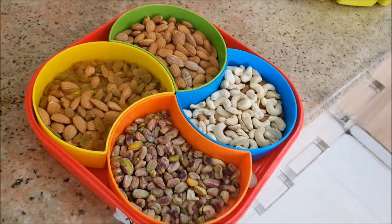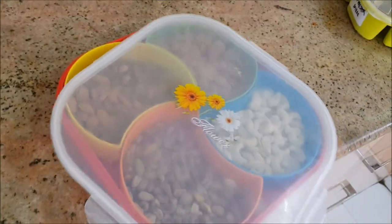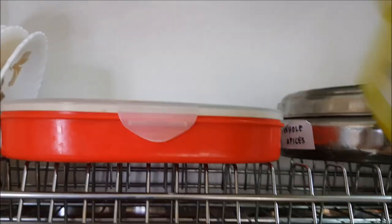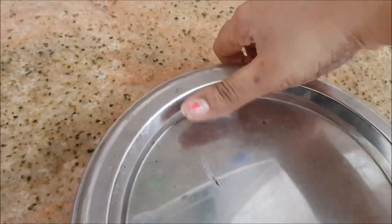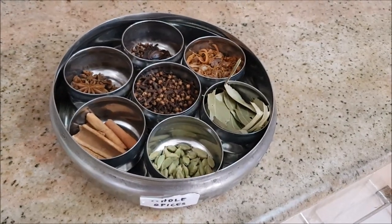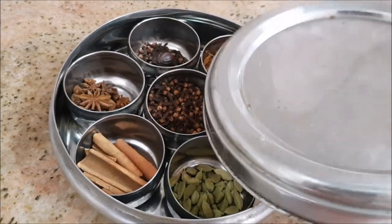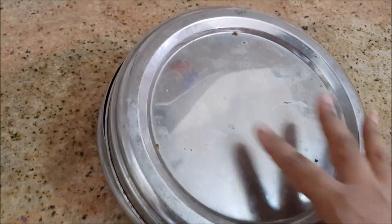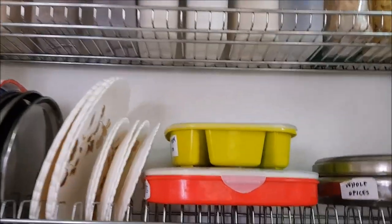This is the nuts box — I give nuts to my family daily and keep them in my children's lunch box or snack box. This multi-storage box is also from Amazon.in and easily available online. For whole spices, I use a stainless steel box — and whenever I open it, there's a wonderful boost of fragrance because the whole spices stay so fresh in there. I label them all.